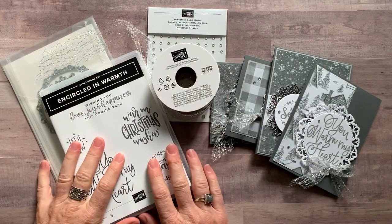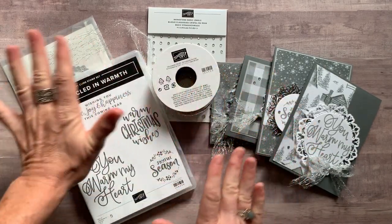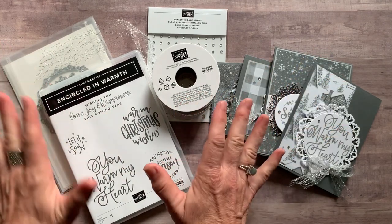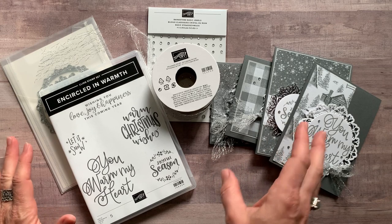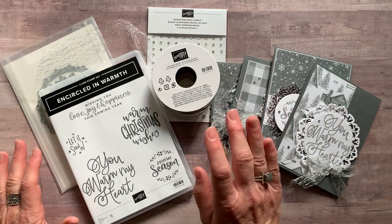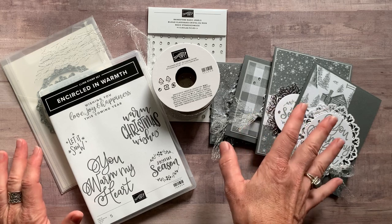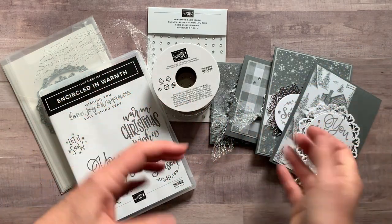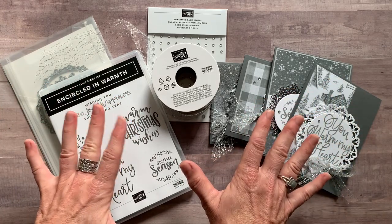Well, hello friends! It's Amy Frelicci at the Gathering Inspiration Stamp Studio, and can you tell I'm pretty excited? I have another beautiful, kind of wintry-looking set — only on the cards, because I'm really not pushing for winter to get here too soon — but these cards are beautiful. Kind of a monochromatic look to these cards, and I cannot wait to share them with you.